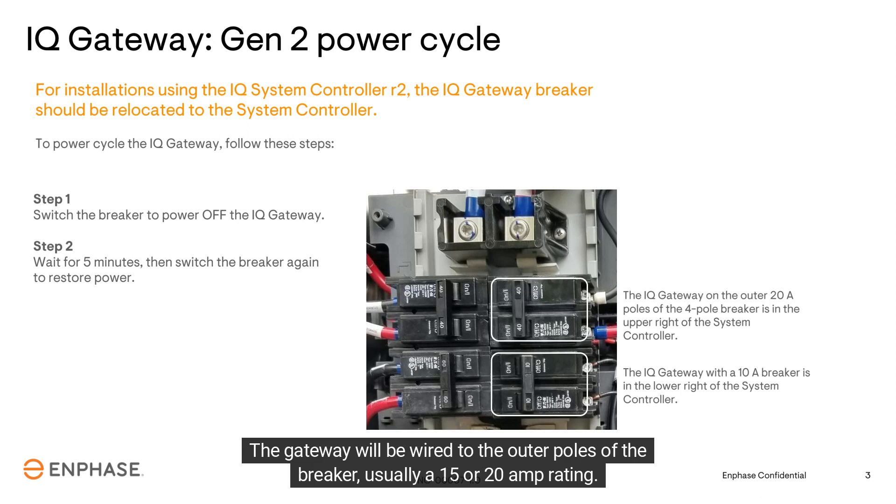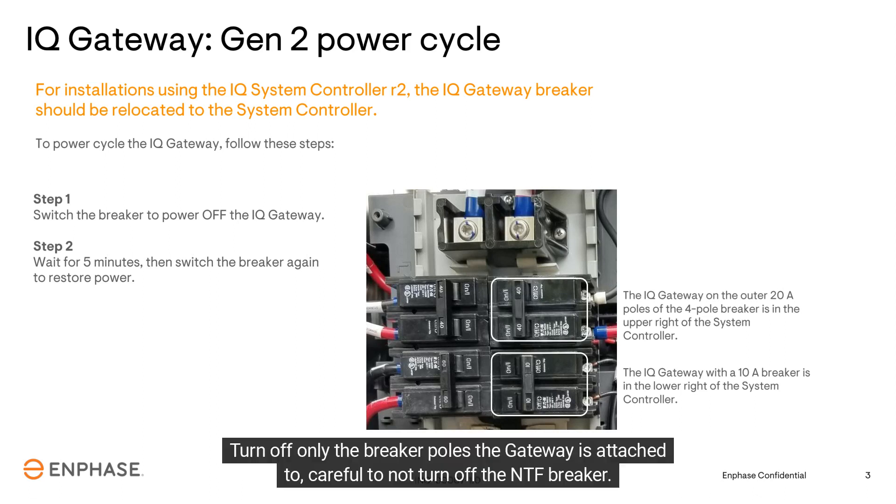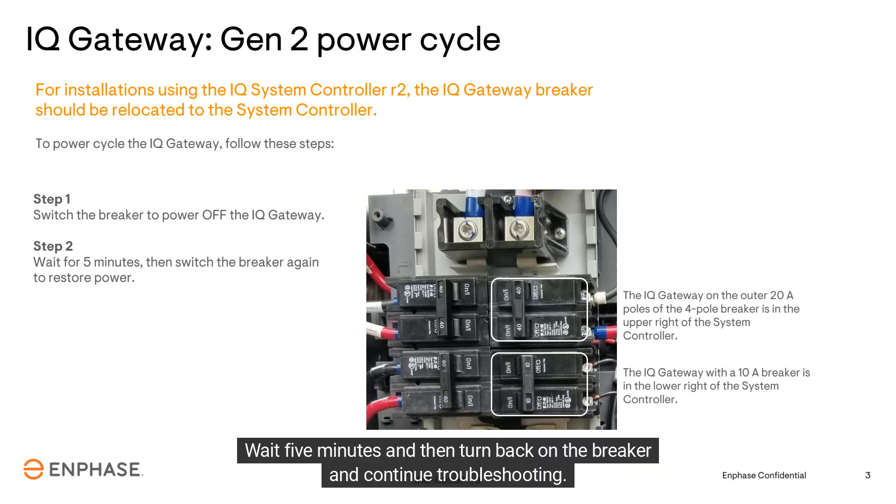The gateway will be wired to the outer poles of the breaker, usually a 15 or 20 amp rating. Turn off only the breaker poles the gateway is attached to. Be careful not to turn off the NTF breaker. Wait 5 minutes and then turn back on the breaker and continue troubleshooting.